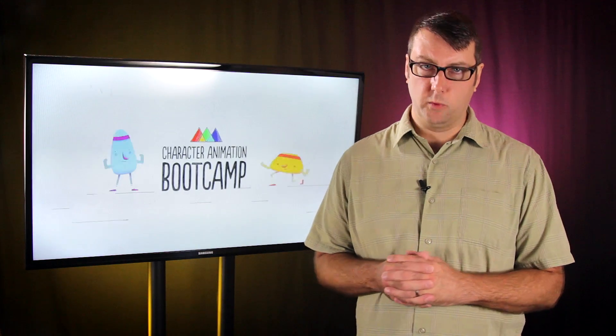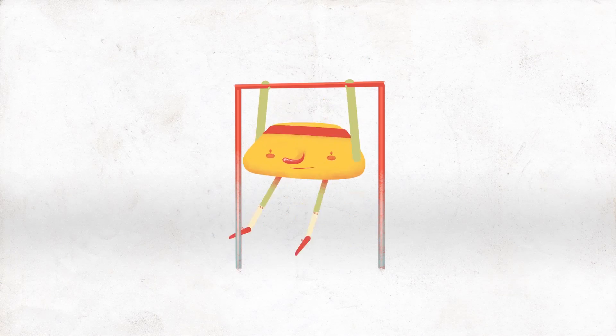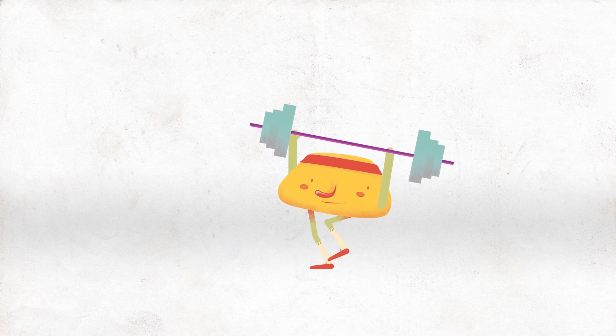Hey there! My name is Morgan Williams, and I want to tell you a bit about Character Animation Boot Camp, a six-week training course from School of Motion.